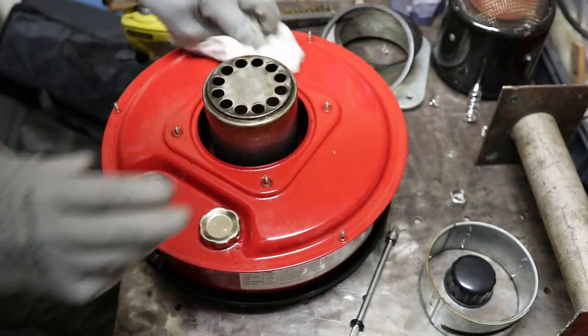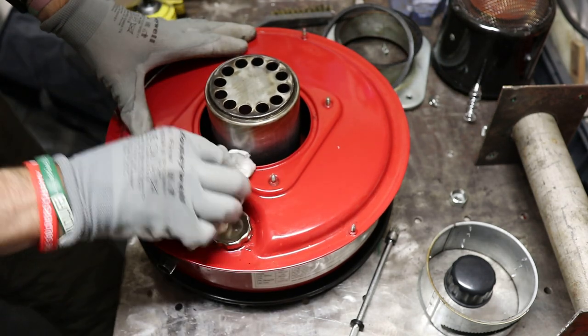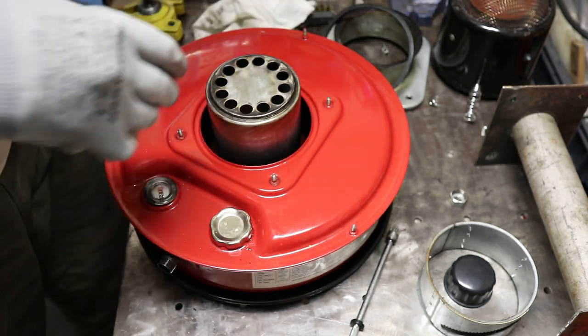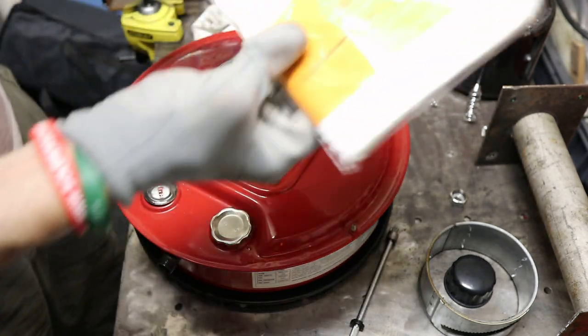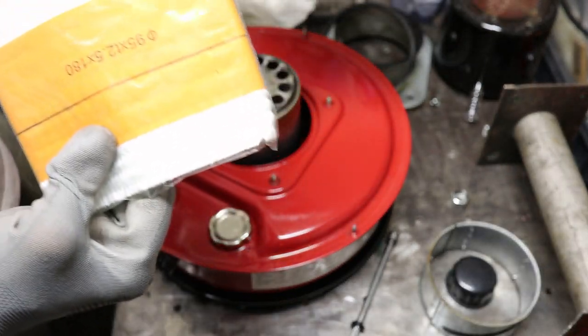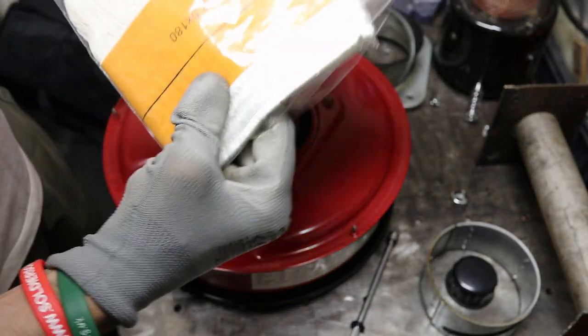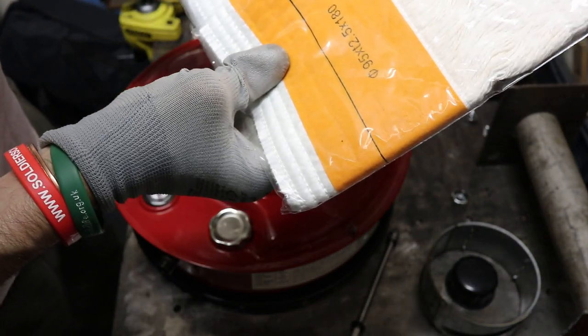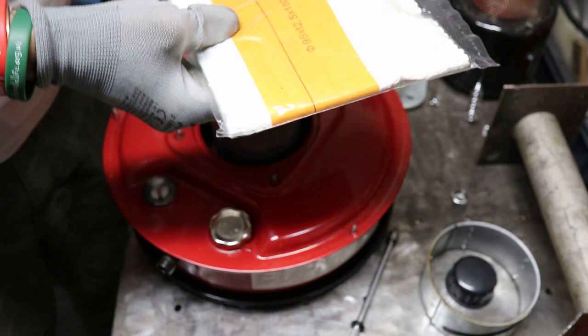Right, it's just ready to go in. This is the first time I've done this, by the way — I've never done it before. So I thought I'd do it with a camera. So this is the one that came with it, and that's the ones I bought. They're slightly different, but not by much — same size.